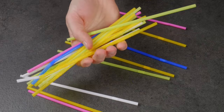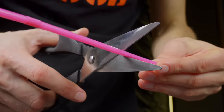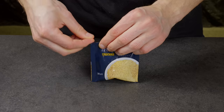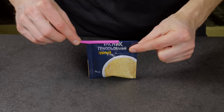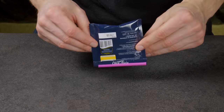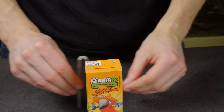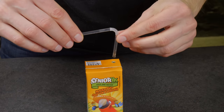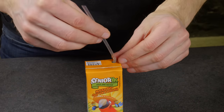Now it's time to show you a life hack that impressed me a lot! I honestly use it all the time at home. Did you know that if you insert a straw into a juice bag with the short side down, you can easily drink the juice to the last drop?